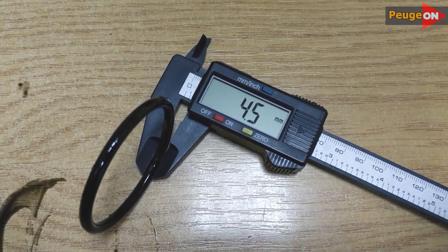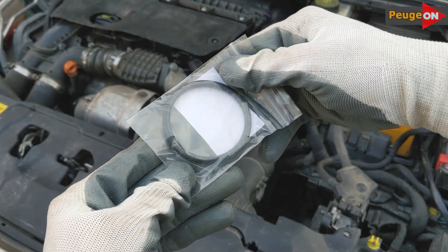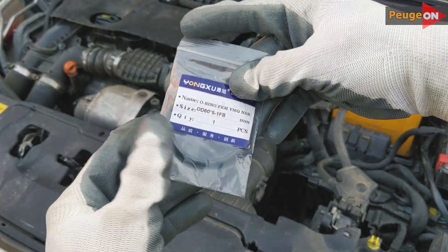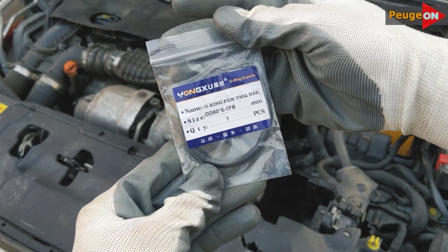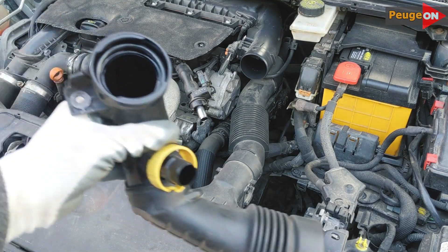That very ring is effortlessly removed and replaced with a new one. Everything is as simple as can be. The dimensions of the original rubber band are 60 millimeters in outer diameter and 4.5 millimeters in thickness. I bought a new ring measuring 60 by 50 millimeters with a thickness of 5 millimeters — it fits like a charm.